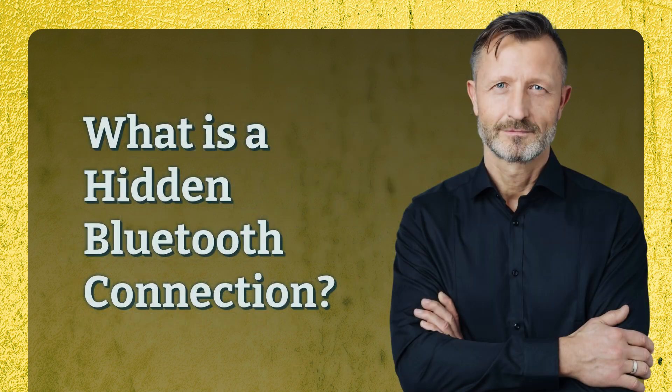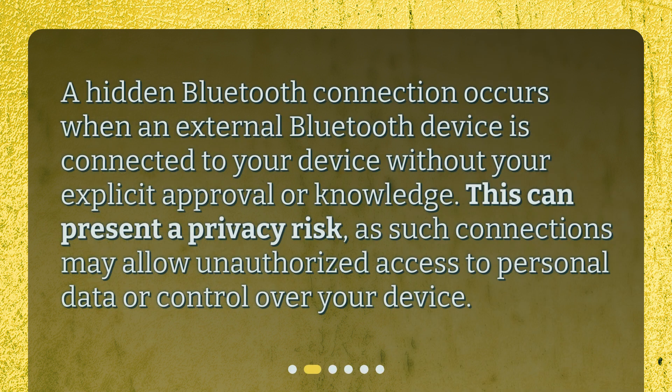What is a hidden Bluetooth connection? A hidden Bluetooth connection occurs when an external Bluetooth device is connected to your device without your explicit approval or knowledge. This can present a privacy risk, as such connections may allow unauthorized access to personal data or control over your device.